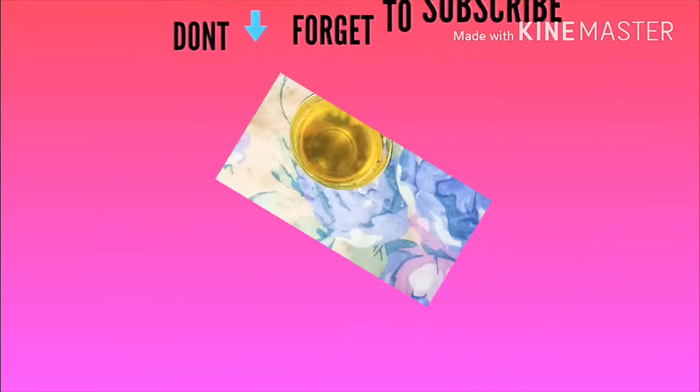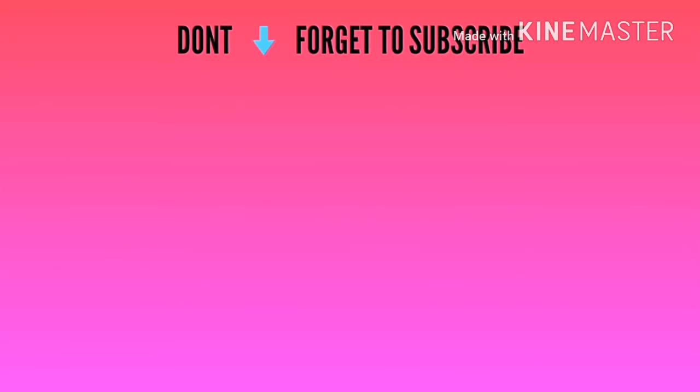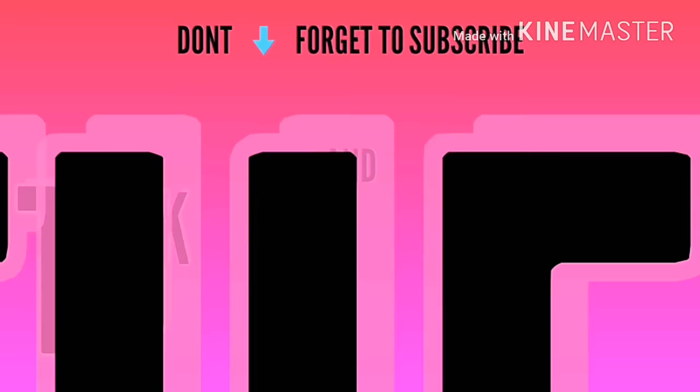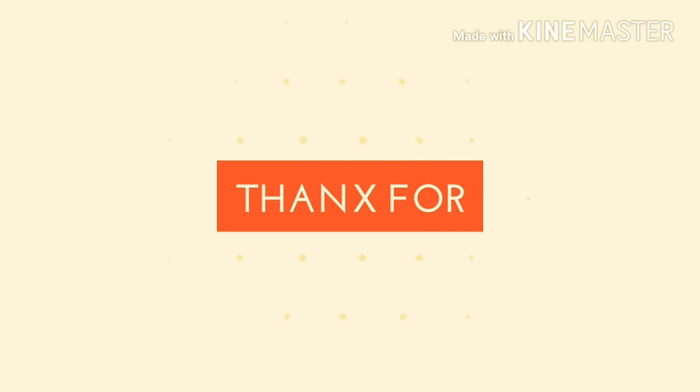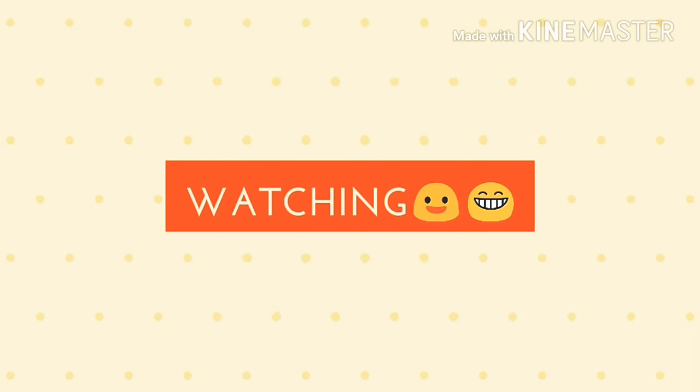If you like this video, please give it a big thumbs up and share it with your friends. Please subscribe — that means a lot to me. If you have any questions, ask me in the comment section or follow me on Instagram. I hope you enjoyed this video. Do try this, guys. Bye!